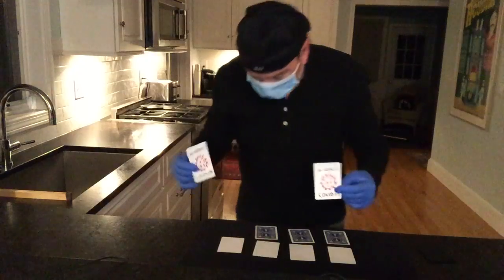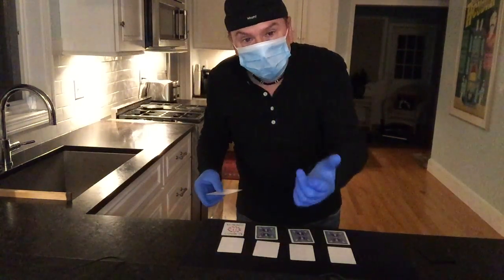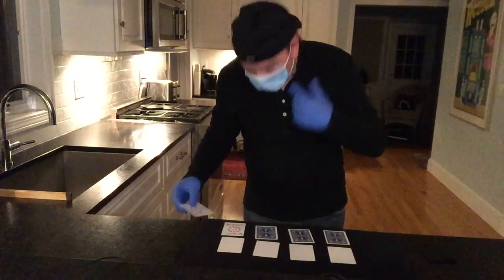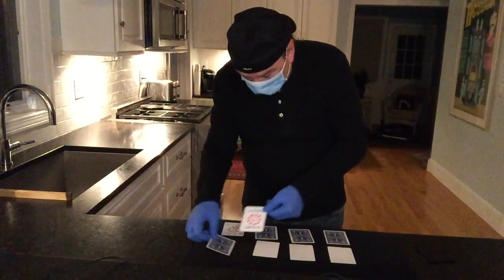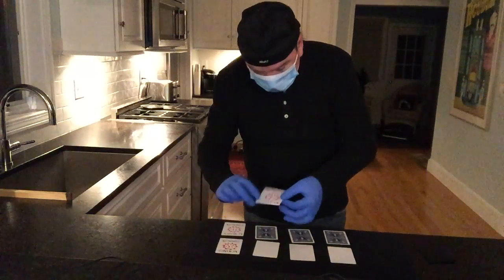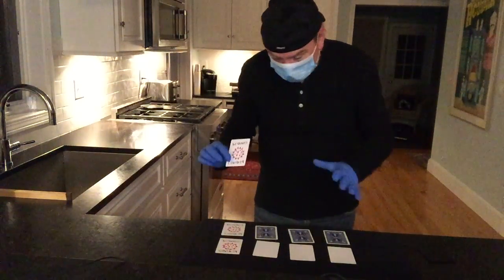This card now has the virus. It's also possible to get the virus even if you're not directly in front of the person. In other words, if they sneeze and you walk up from behind, as in the case here, you can get the virus just like this. See? It's something not to be taken lightly.